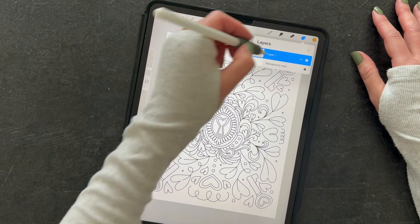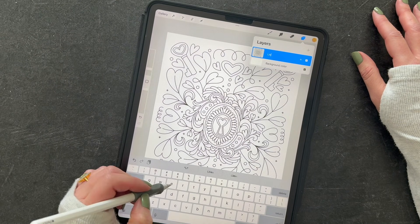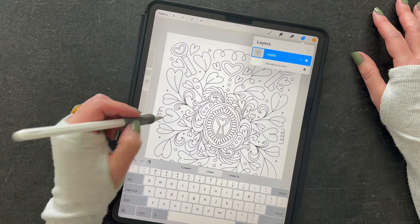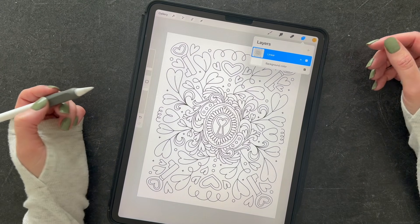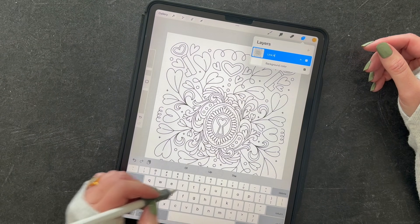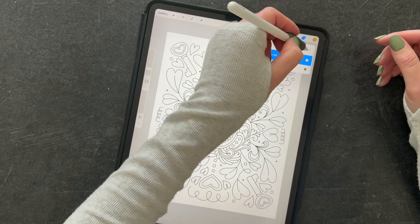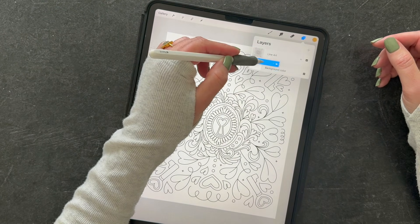What I like to do is tap that layer and rename it 'line art.' Now the easiest way to use this as a coloring page is to add a new layer by tapping the plus sign and then drag that to the bottom.